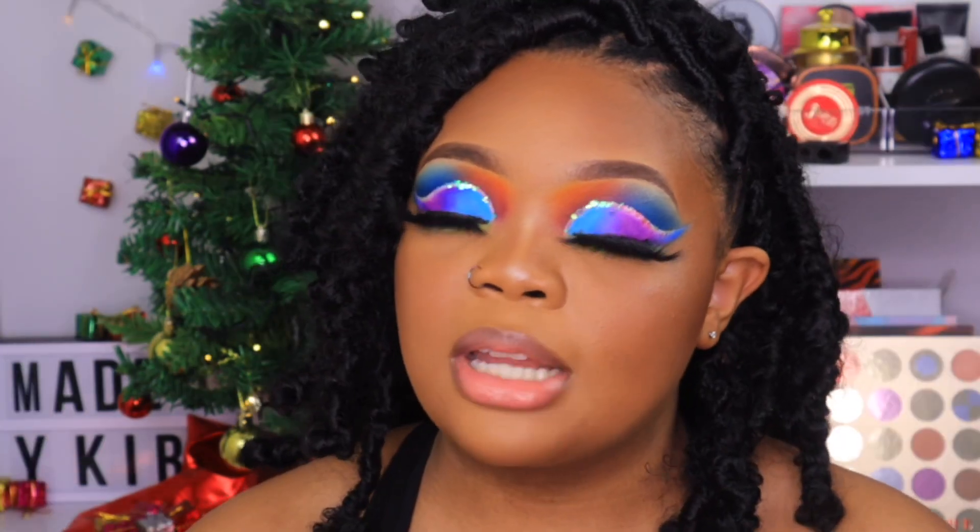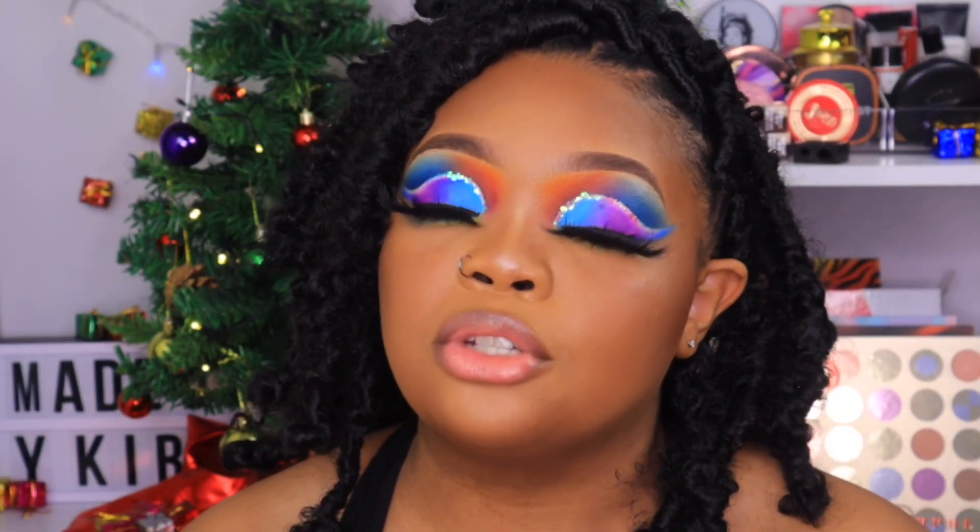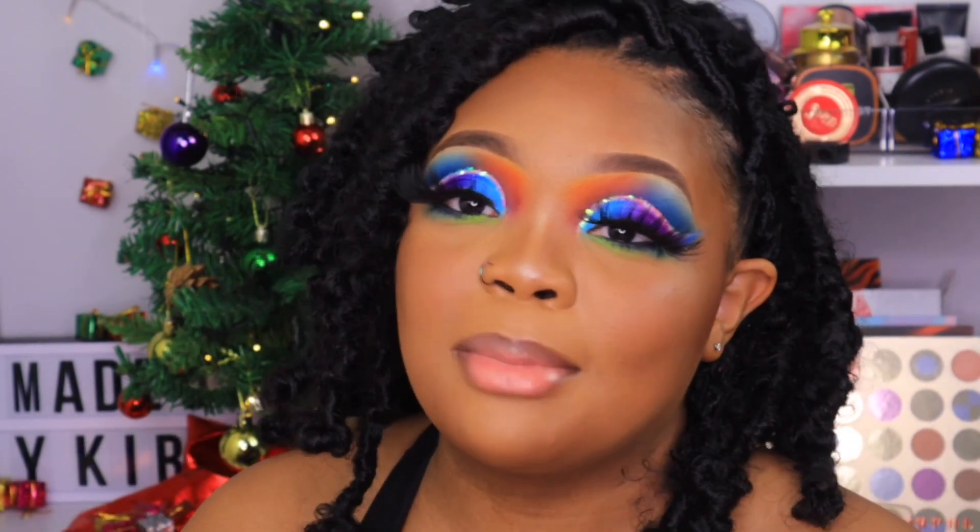All right, you guys, you made it to the end of today's tutorial! Thank you so much for tuning in. If you enjoyed today's look, make sure you give me a thumbs up, subscribe, and I will see you in my next one.